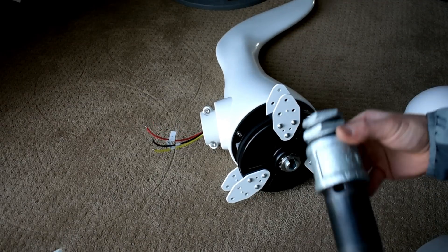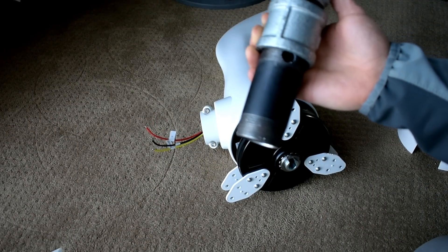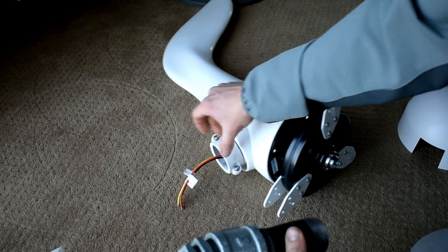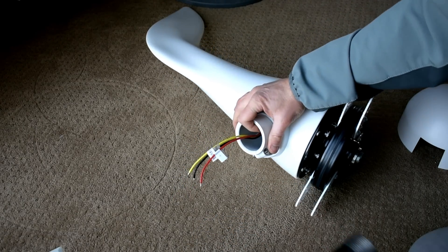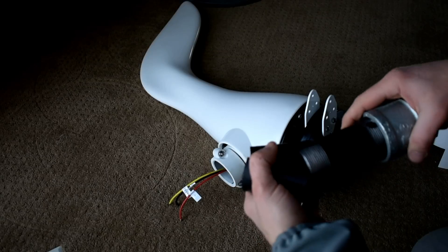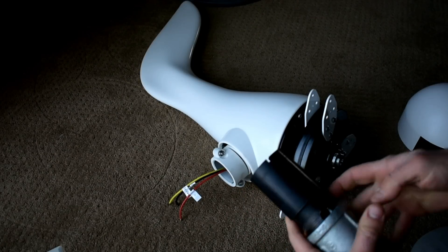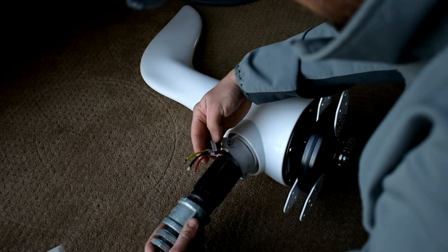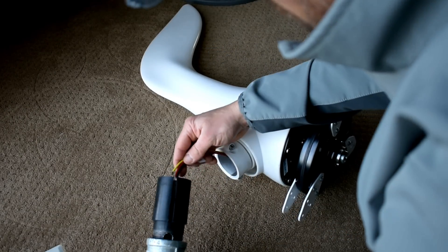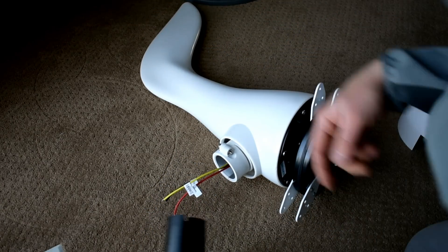I did make an attachment to go onto that one-inch pipe. The diameter of this post is going to be inch-and-a-half, and then you slip this rubber grommet over the top of it, and then you feed this through and tighten it down. I went ahead and drilled a hole in this so I can feed my wires through it, and then I'll tighten it down.